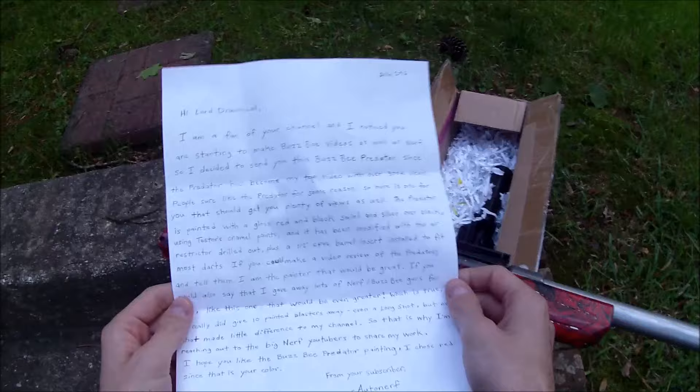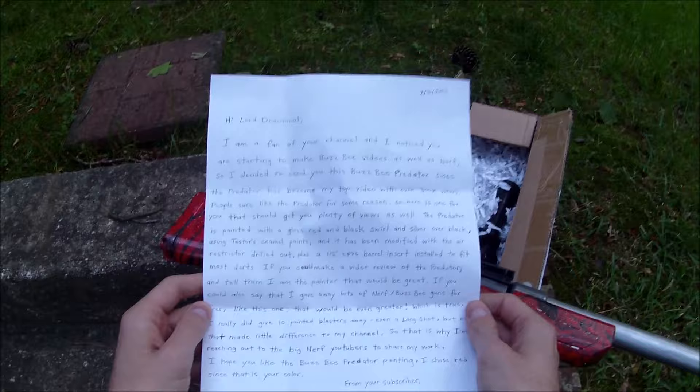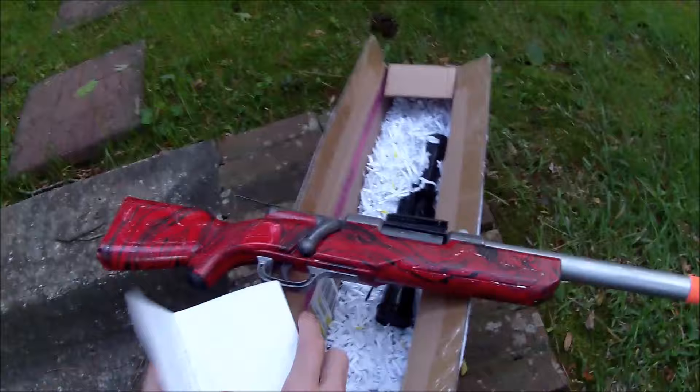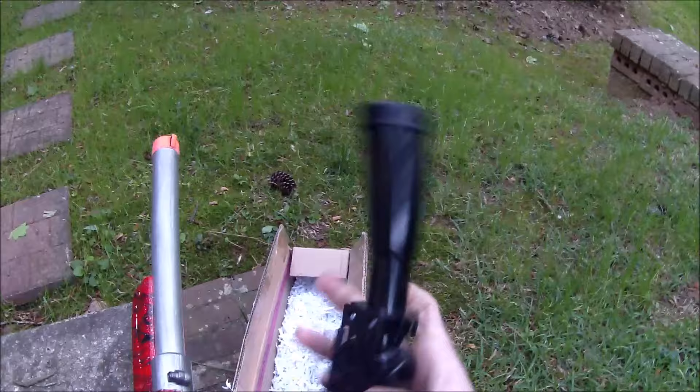Those are some of my favorite color combinations. The note also says: 'Could you mention that I gave away a lot of blasters like this one?' I really believe you, man. He was reaching out to share some of his work — this is from a subscriber called Auto Nerf, so we'll be sure to link Auto Nerf in the description box in case you want to check out more cool paint jobs like this.